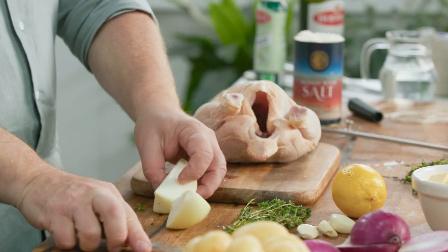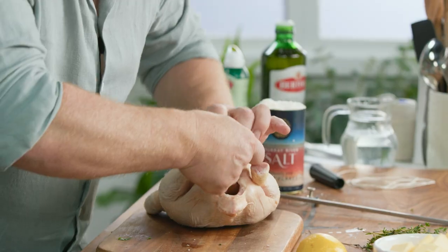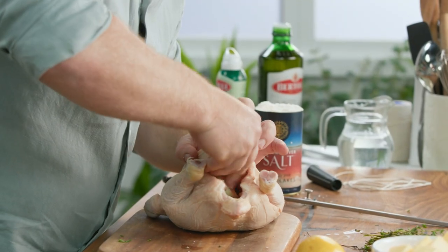The first thing is an onion. I take the onion and quarter it and pop it into the vent. I've got some fresh thyme here but you can use any herb that you like — pop it into the back here. Then garlic cloves, these are fantastic. I've just peeled them and I'll pop them straight into the middle.